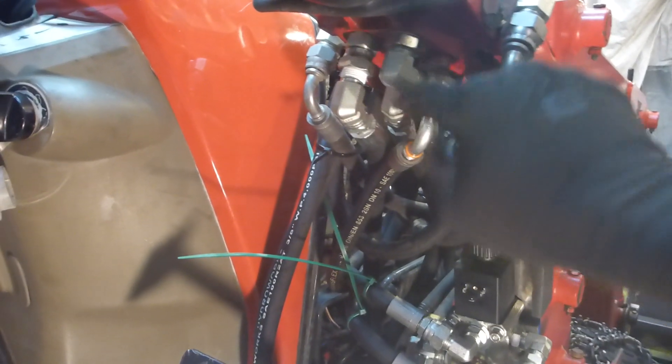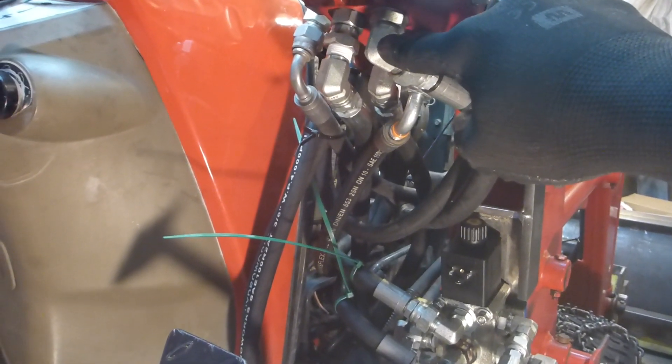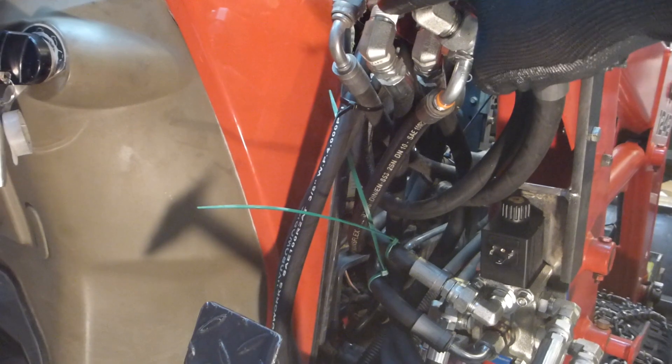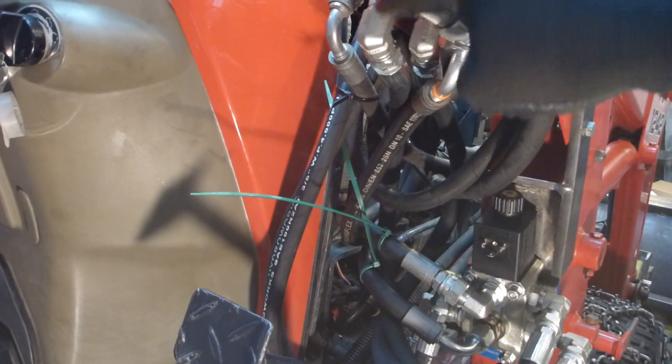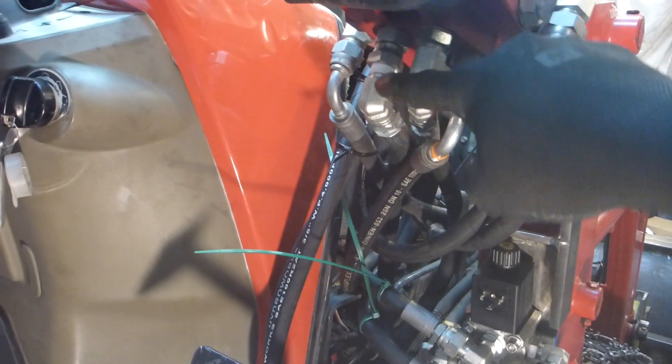On this side, this is the side that raises or lowers the front-end loader, and this one is for the curl. From this point, we took out the two existing hoses and put new hoses.